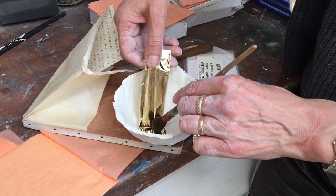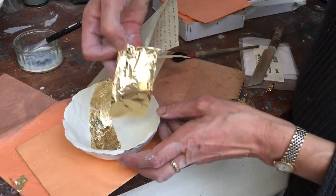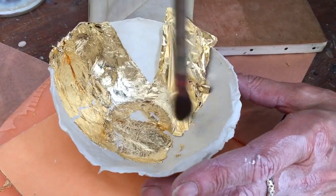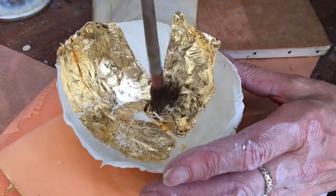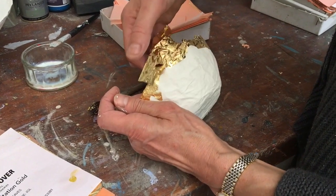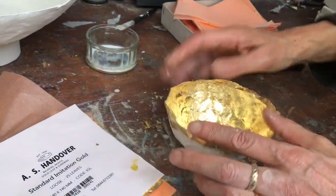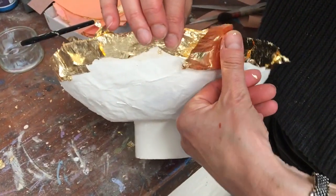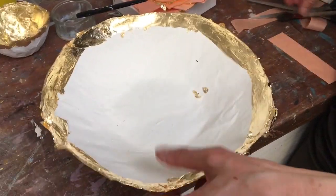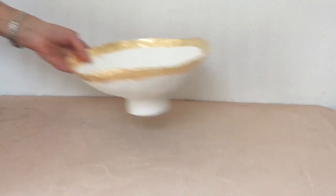I've put talc on my hands to stop any stickiness. Lay it flat — you can see it's splitting and little white bits are showing, but that doesn't matter. It doesn't matter if it overlaps either, because where it overlaps it won't stick — it'll just brush off with a little brush. Where I didn't put glue, it won't stick. With the big bowl we've gone nearly all the way around; we're just doing the rim on this one.